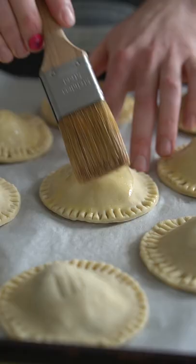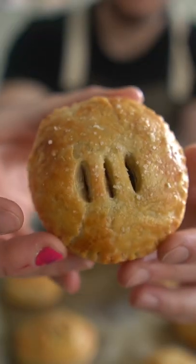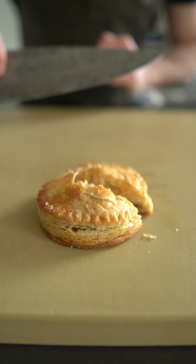Make holes so the steam can escape, brush on some egg wash, then hit it with some crunchy salt. I made some mustard using mustard powder while those puppies baked. Pull them out when they're golden and crispy — look a little something like this. How cute are those little guys?